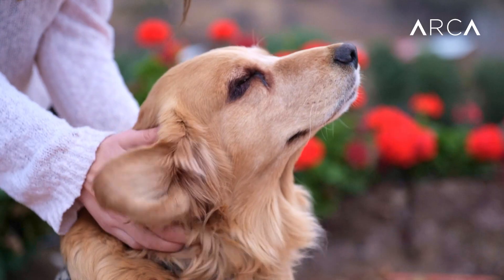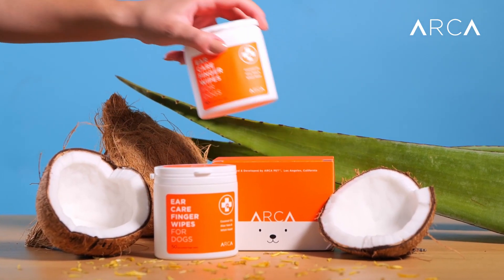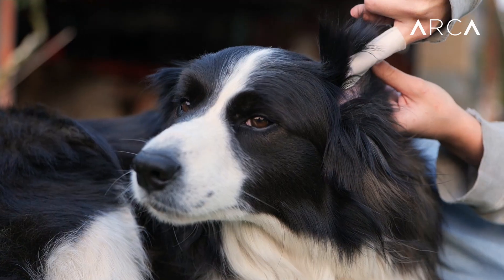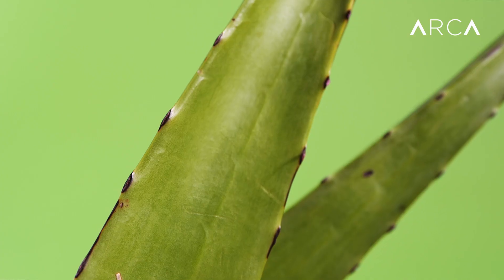Doggy ears — you gotta love them and take care of them with the new Arca Pet ear care finger wipes. Reduce dirt and wax buildup, reduce smelly ears, and soothe, nurture, and relieve itchy ones. Veterinary formulated with the best naturally derived ingredients.